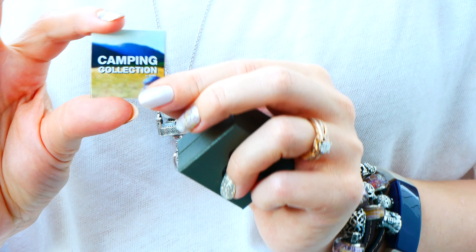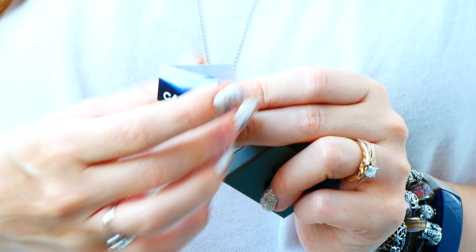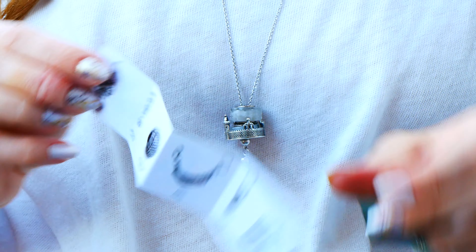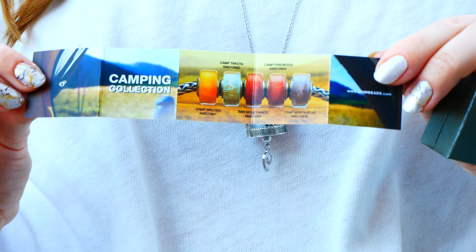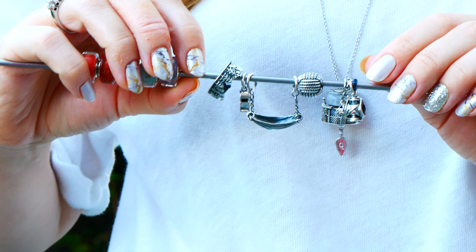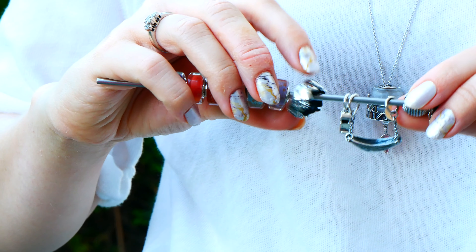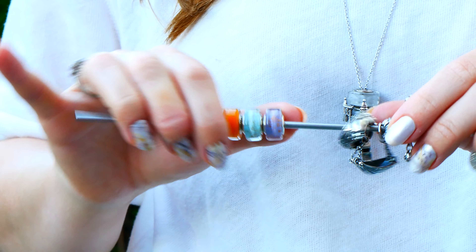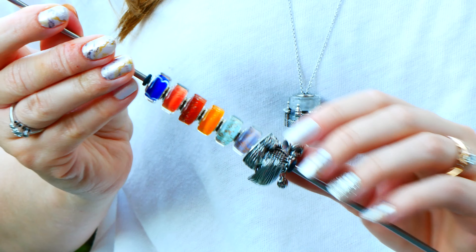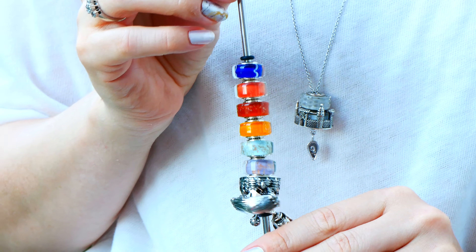So this is the camping collection. We have the first bead in the camping collection and it lists all the names. There are six silver and six glass beads — it's a big collection. So there's a lantern, an Ohm ball, monkey fist, chill, call out, explore, high riser, Camp Walden, Camp Dakota, Barnon Ranch, Camp Firewood, and Camp Northstar. Those are the beads we're going to be seeing.